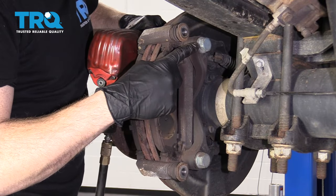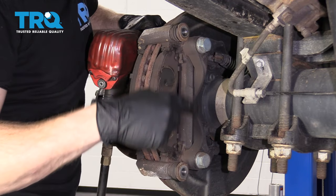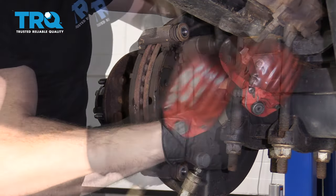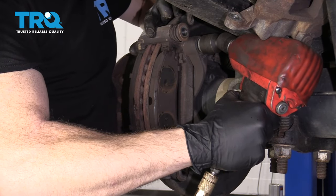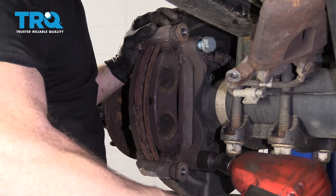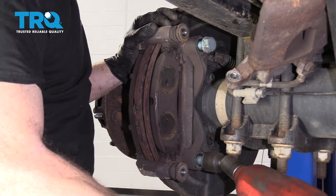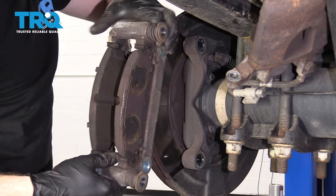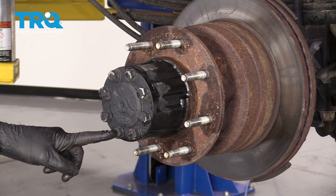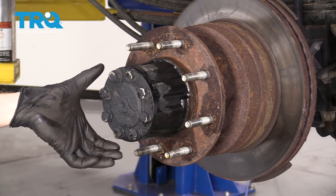Now we're going to use a 24-millimeter socket and remove this bolt right here and that bolt right there — that's what holds the bracket over the rotor. Remove the bracket and set it aside. Next, we're going to remove these 18-millimeter headed bolts and draw out the axle a little bit.